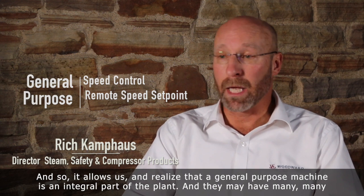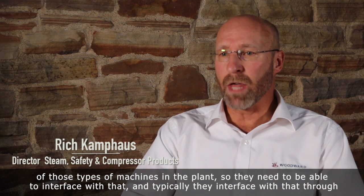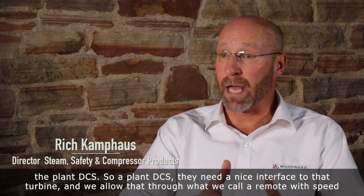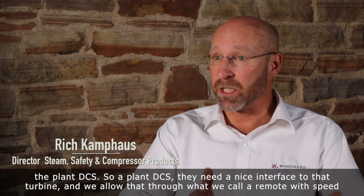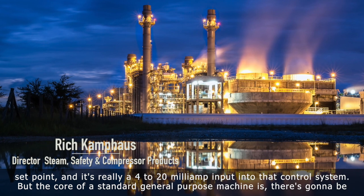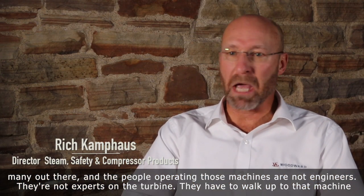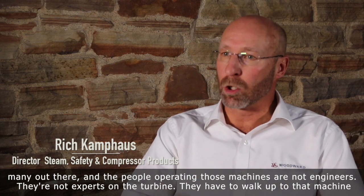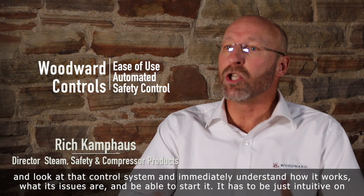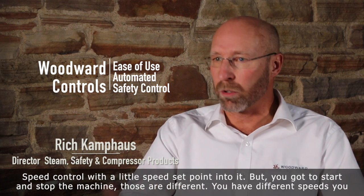A general purpose machine is an integral part of the plant, and they may have many, many of those types of machines. So they need to be able to interface with the plant DCS, and we allowed that through what we call a remote speed set point — really a 4 to 20 milliamp input into that control system. The core of a standard general purpose machine is there are going to be many out there, and the people operating those machines are not engineers. They're not experts on the turbine. They have to walk up to that machine, look at that control system, and immediately understand how it works, what its issues are, and be able to start it. It has to be intuitive.